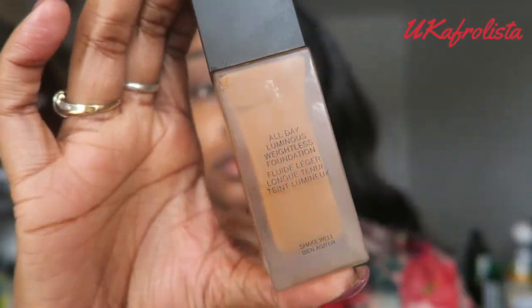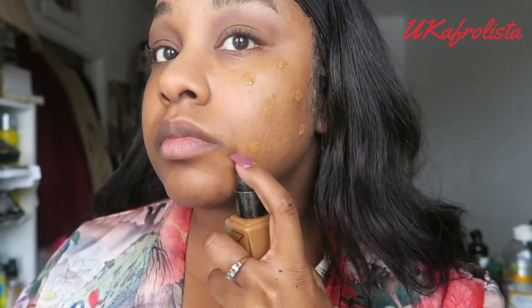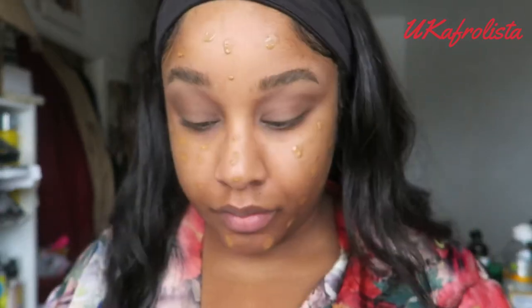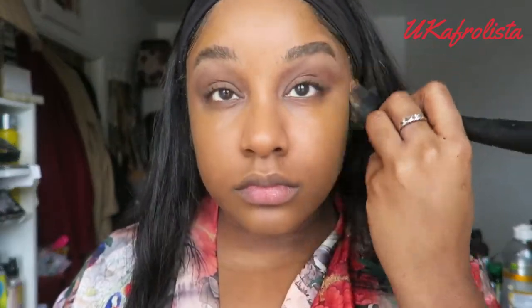Moving into foundation — I'm using NARS All Day Luminous Weightless Foundation in the shade Macau. I haven't got the new radiant one yet but I'm going to get that soon to compare, because I love NARS foundation. I'm using my foundation brush from The Body Shop to buff it in, and then my Real Techniques sponge to blend it evenly. My neck is darker than my face, so I always pick a shade that matches my neck.